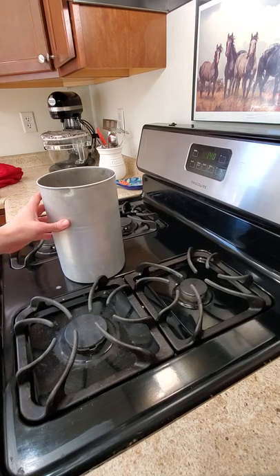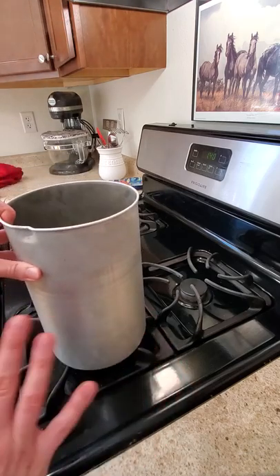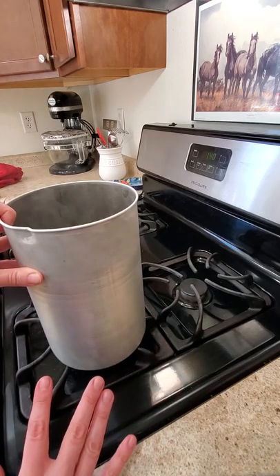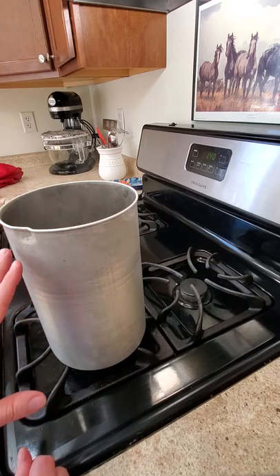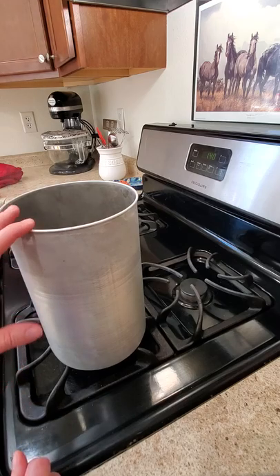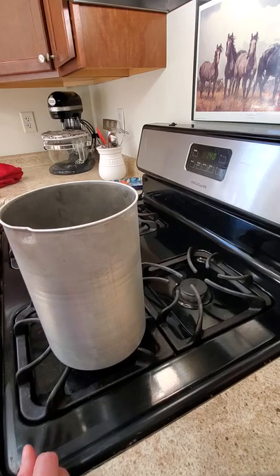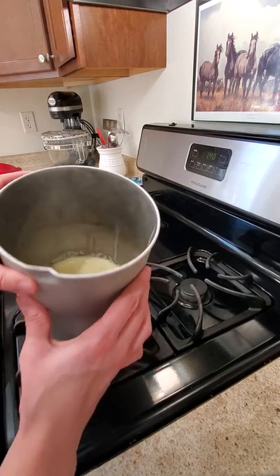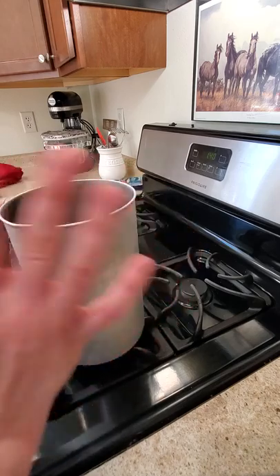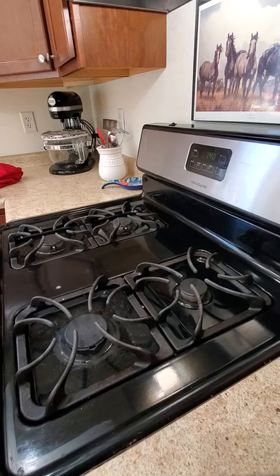This has to cool completely before I can put it in the ice cream machine — the consistency would be terrible if it's warm. I'm going to put this in the fridge for probably three or four hours. Usually if I want to make custard that night I'll start it in the morning. It needs to chill completely — no residual heat or warmth at all.